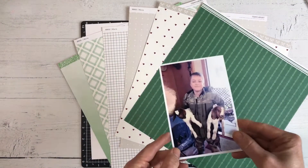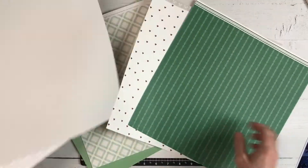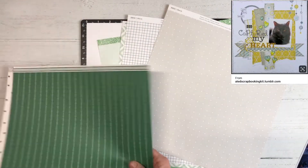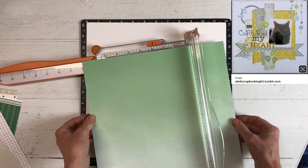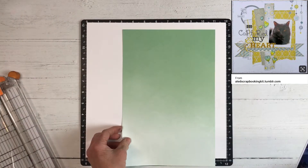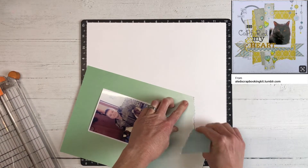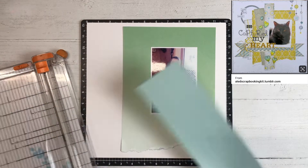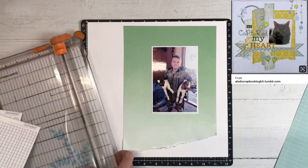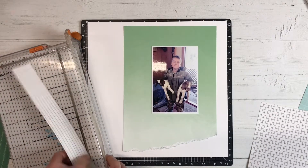I have this really cute picture of my younger son holding a pair of baby goats that are just about a month old. I was inspired by a pin I saw on Pinterest titled 'Capture My Heart,' and that is just what my son did this day. He brought these two baby goats into the house, all excited wanting me to see that he'd been working to tame them down. He truly just captured my heart. I saw this pin on scrapbook.com but the web address says ALED scrapbooking kit at tumblr.com.